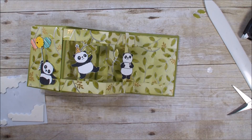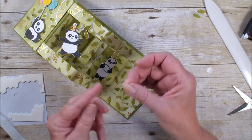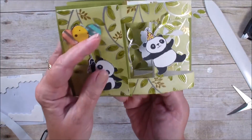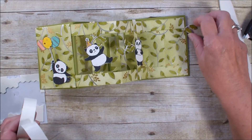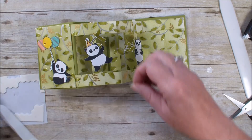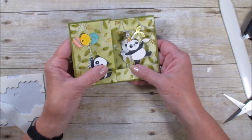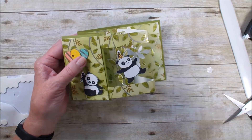If you have not got this springtime foil paper, you really need to get it — it is gorgeous. The fact is that it is during a special, so it's while supplies last. See how those leaves go back and forth? You want to get it before it's gone. I see I have another leaf here, so I'm going to go ahead and put some adhesive on that and get that on my panda. There you have a double Z fold using two of the celebration items that you can get for $50 orders. Hope you've enjoyed today's video. Talk to you real soon. Bye-bye.